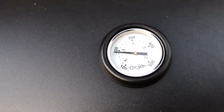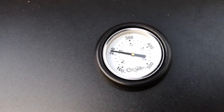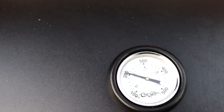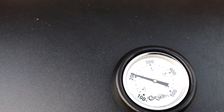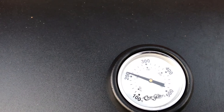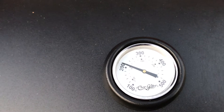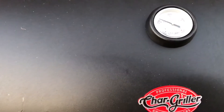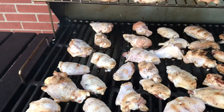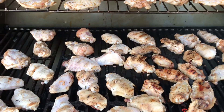On party wings especially, you don't want to go over 300 because they cook quick and you have to keep a really good eye on them or you'll burn your wings. It's at 200 right now and will probably go up to 210 or 220. It's not climbing super fast, moving very slowly, which is good.